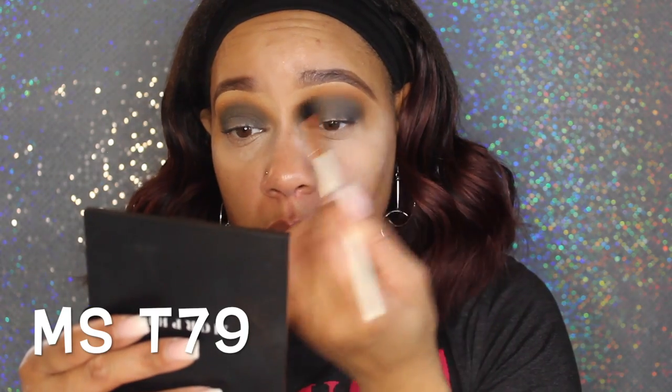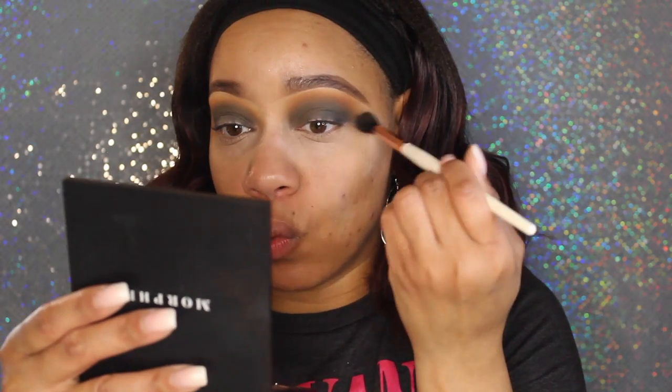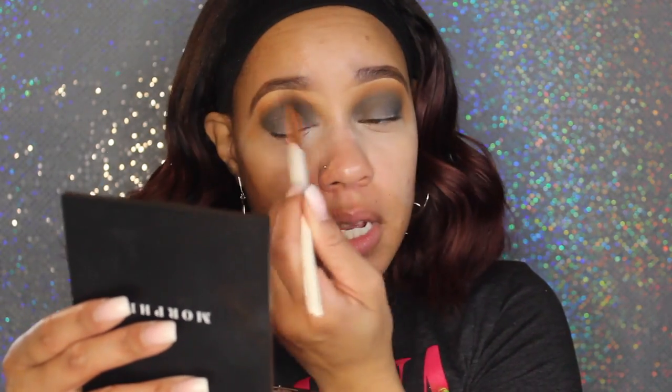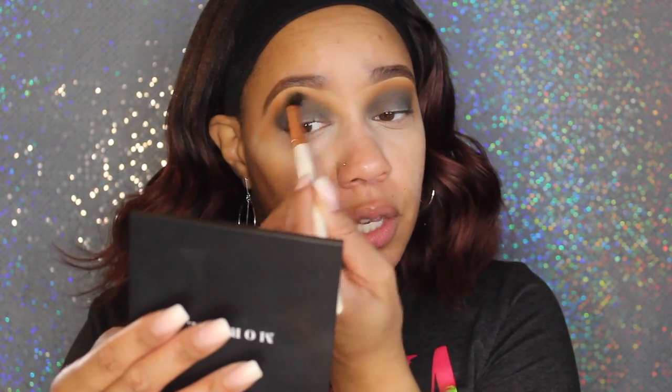I want to make sure I'm blended out the way I want before I cut my crease. I can deepen up my crease — there's a brush for that. But the T79 is fluffy, bigger, and covers more space, so I don't want to mess up the cut work and the work on the bottom of my lid. I'm just going to make sure it's buffed out the way I want it.